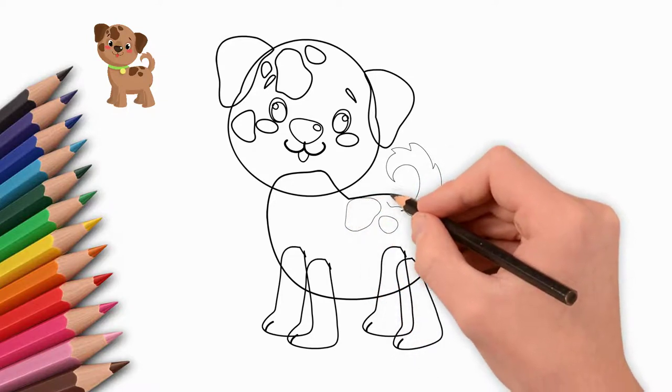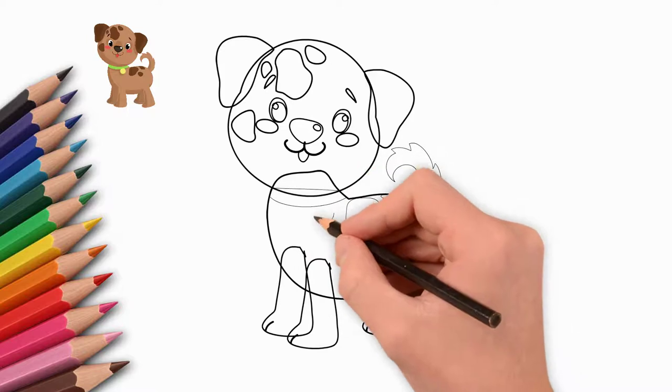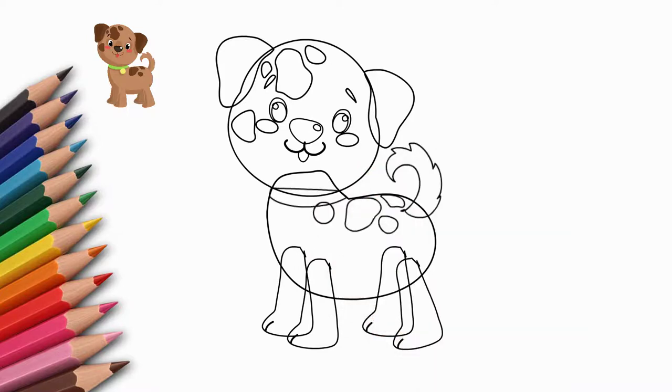He is lifted. The fluffy tail is raised like a flag. There are several spots on the body, similar to spots on the head. Draw these spots.